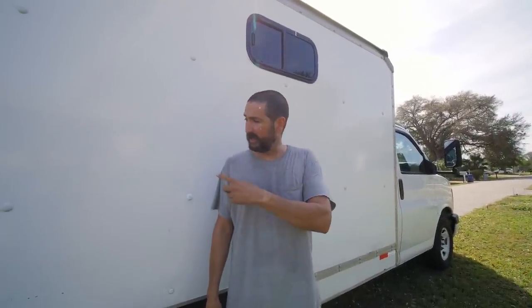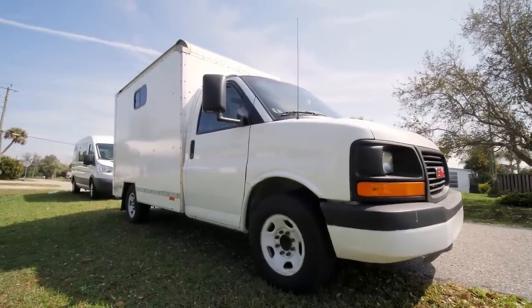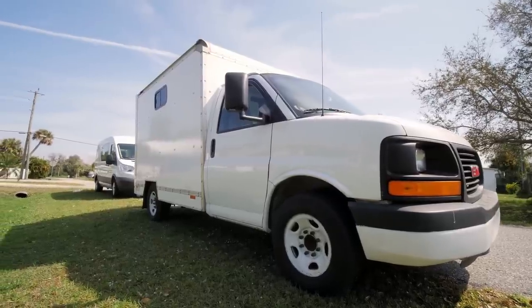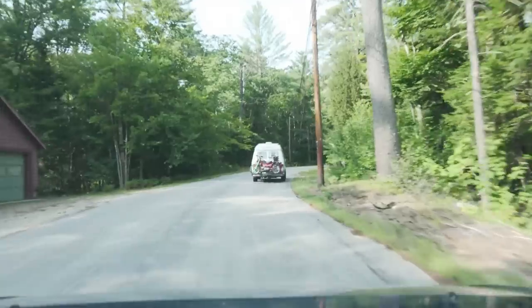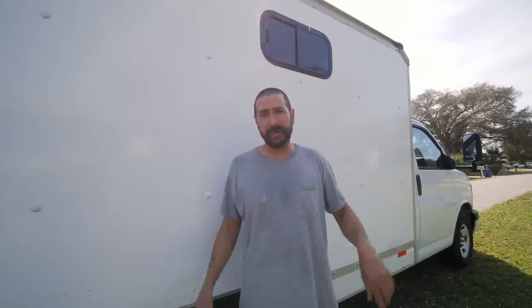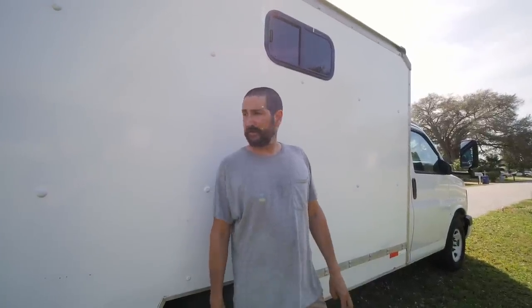Brian's new build is a 2010 GMC cutaway van with a Morgan mini mover box on it — basically what U-Haul uses. This is actually a retired U-Haul that's been vinyl wrapped to hide all the logos. He's upgrading from a 1991 Chevy G20, getting some extra headroom and width while staying about the same length. He's been living in vans for the last seven years, and going into year eight he figured he'd switch it up and try something new.